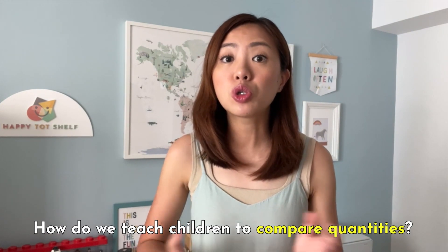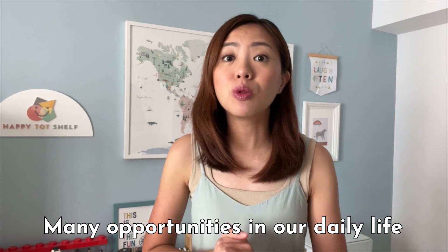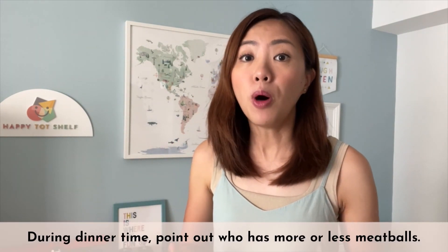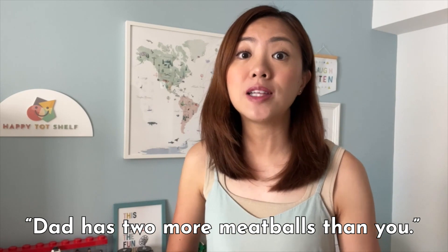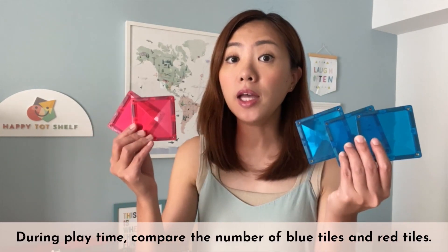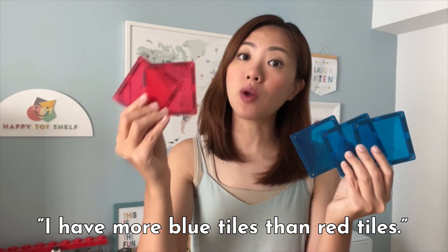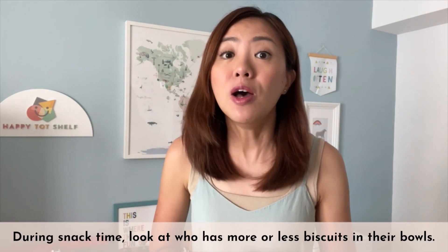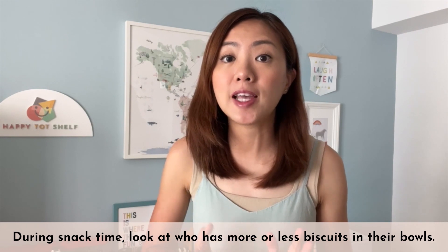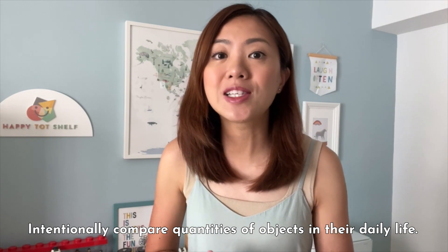How do we teach our children to compare quantities? There are many opportunities in daily life to learn this important numeracy skill. For example, during dinner time, point out who has more or less meatballs — 'Oh look, Dad has 2 more meatballs than you!' During play time, compare the number of blue blocks and red blocks. During snack time, look at who has more or less biscuits in their bowls. The whole idea is to intentionally compare quantities of objects in your children's daily life.